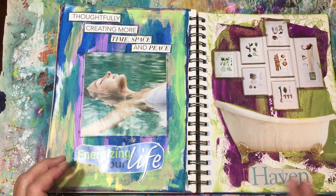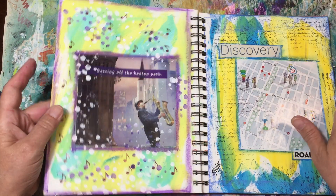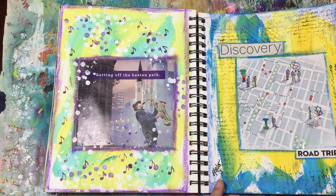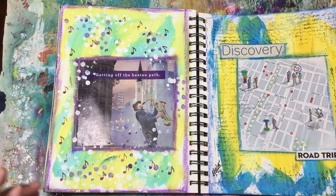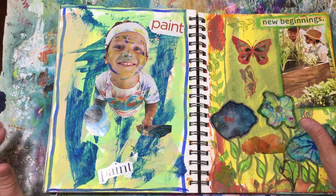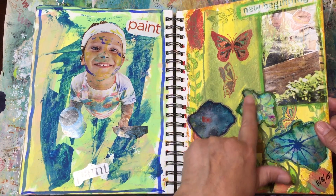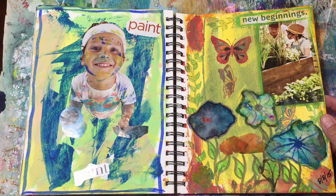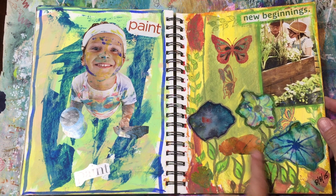This one she just looked like she was relaxing, so I put 'Thoughtfully creating more time, space, and peace to energize your life.' They're pretty simple — I did some stamping in the backgrounds and just tried to find pictures that kind of went together, then found a word to go with it. This one came out of a little brochure for my city about a musical or something — it says 'Get your groove on' — I love this cute girl. Then I just found some words: play, fun, et cetera.